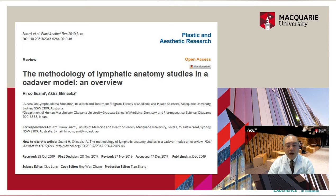Dr. Shinaoka and I published an article entitled 'The Methodology of Lymphatic Anatomy Studies in a Cadaver Model: An Overview' in Plastic and Aesthetic Research. In this article, I'm focusing on what kind of techniques anatomists used to demonstrate the lymphatic system, and briefly introducing my current method.